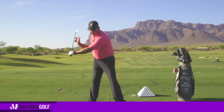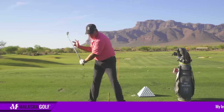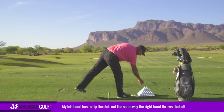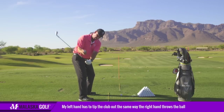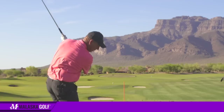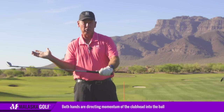To throw the ball, my left arm has to rotate and tip the momentum of the club out — just like my right hand throwing the ball. In slow motion, whether I'm throwing the ball with my right or directing the momentum of the club with my left, it just depends on which side I'm using, but they're both doing the same thing.